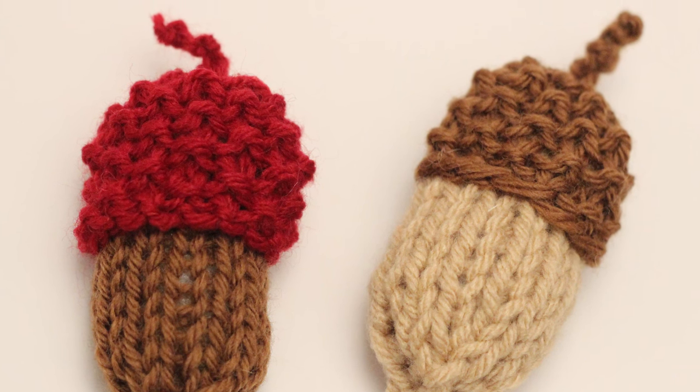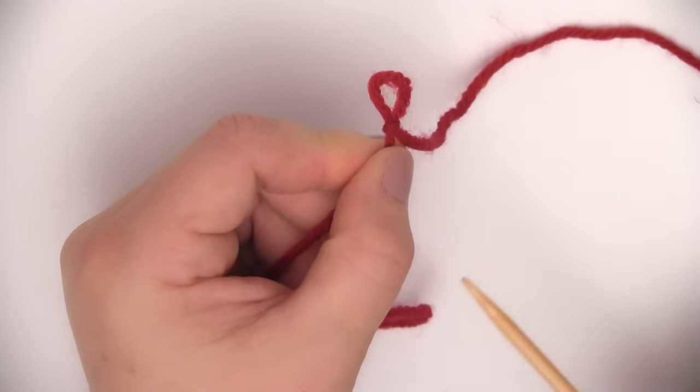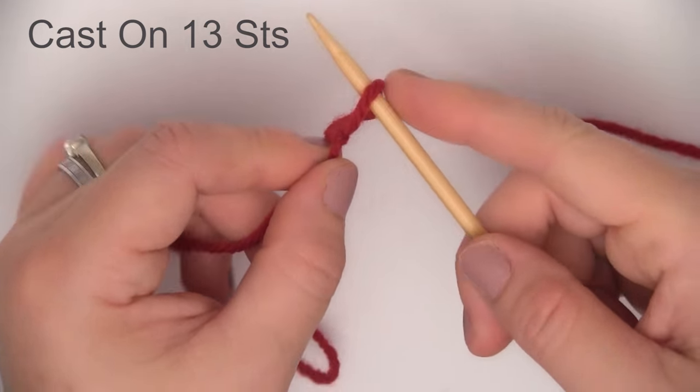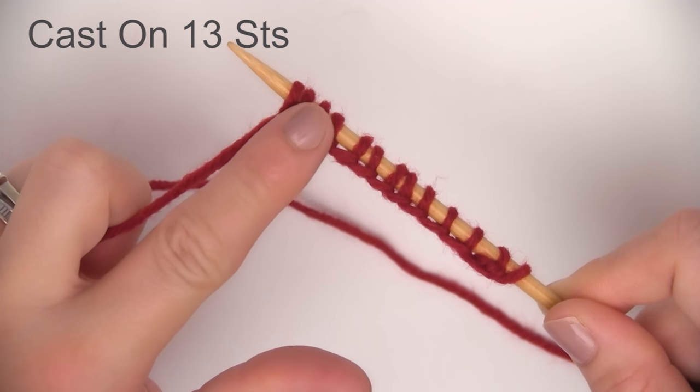It is cap time! I'm using a red yarn here for the little topper — the cap of our acorn nut. We are going to cast on 13 stitches this time.